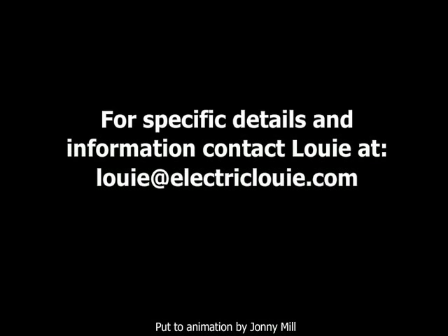For specific details and information, contact Louie at louie@electriclouie.com.